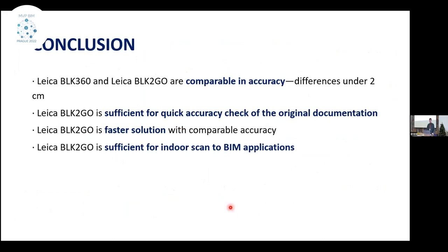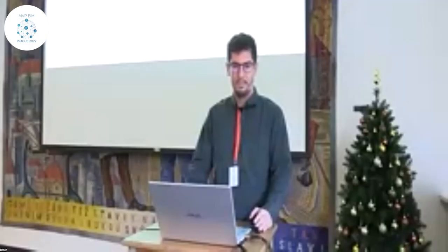To conclude, we've seen comparable accuracy between the results of the selected laser scanners. Most distances were under two centimeters, which is quite sufficient for indoor mapping. The scanning of BLK2GO is sufficient for quick accuracy checks of original BIM documentation. BLK2GO is a cost-effective solution, and we think it is a very good option for indoor mapping.